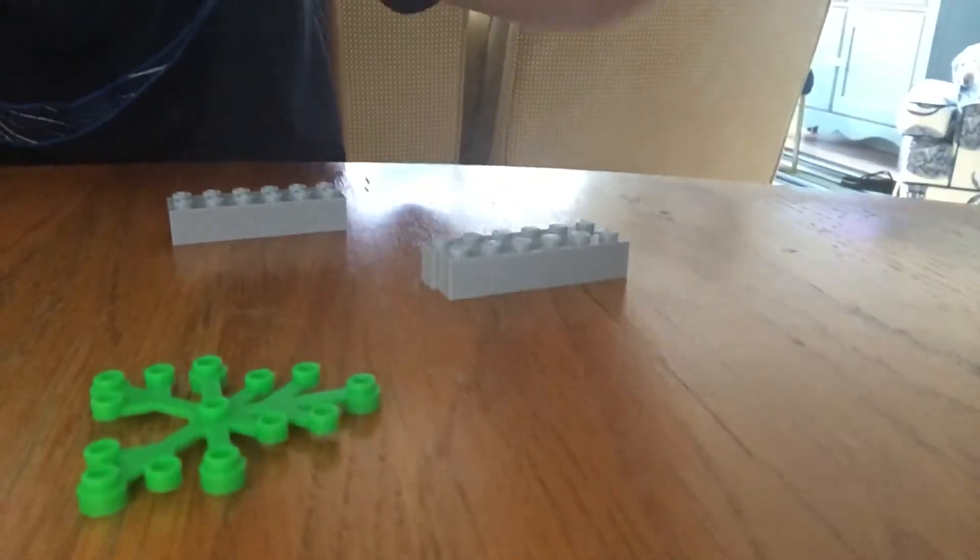What's going on guys, semi-woman 9000 here. Today I'm going to show you how to make a tent for your LEGO campsite, and here are the pieces you're gonna need.